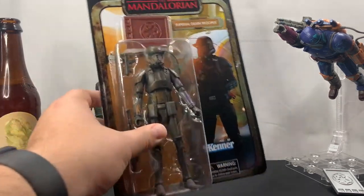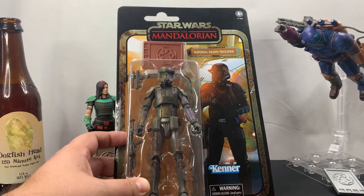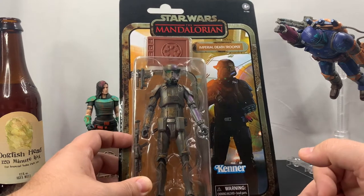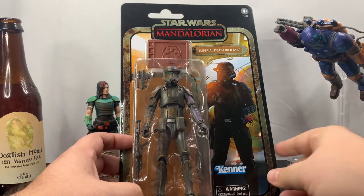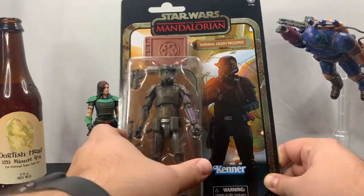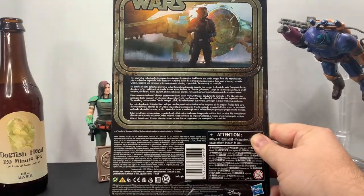This is the one I was looking forward to the most — it was actually the only one I was planning on getting, but then I started seeing deals and decided to get the other ones too. So if you guys don't know, the credit collection is basically figures based on the ending credits from The Mandalorian, so they're stylized — that's why they've got the funky colors. Something cool is you do get a plastic credit, and it is a different color with each figure.